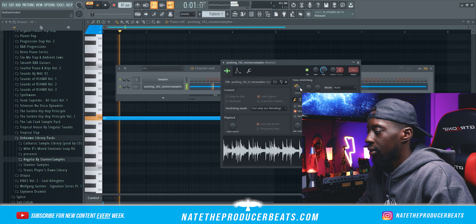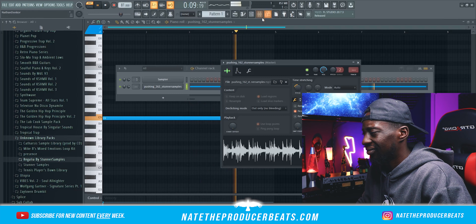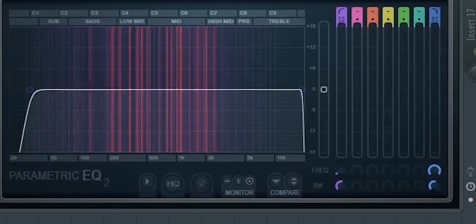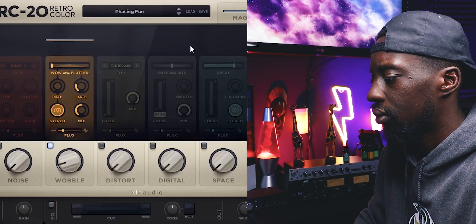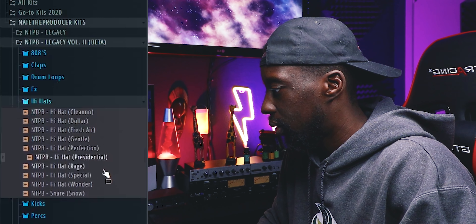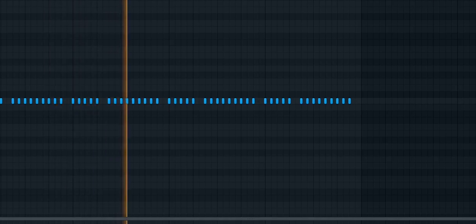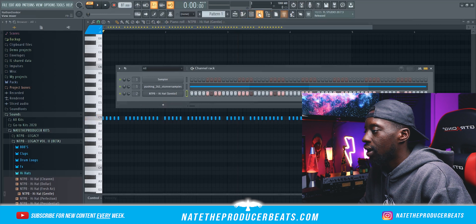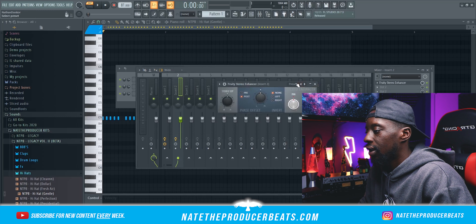All right, let's change the pitch — I think I'm gonna take it down like two to three. Next I'm gonna put that in the second mixer track and I'm actually going to add a stereo enhancer to this. It's just I usually don't do this on hi-hats.